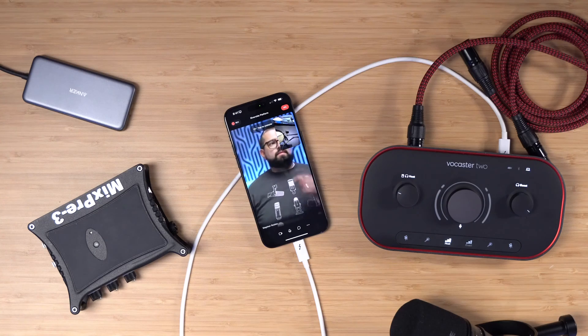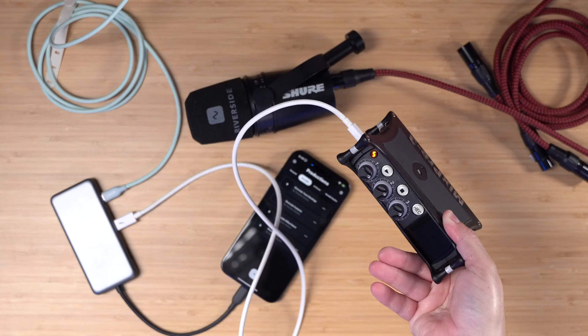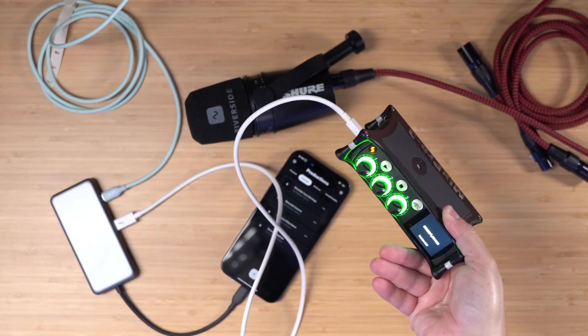I'm going to show you how to connect an audio interface like the Focusrite Vocaster 2 to your iPhone, and even how to use something like a MixPre 3, which will record your in-person guest to an SD card and your remote guest in the Riverside app.